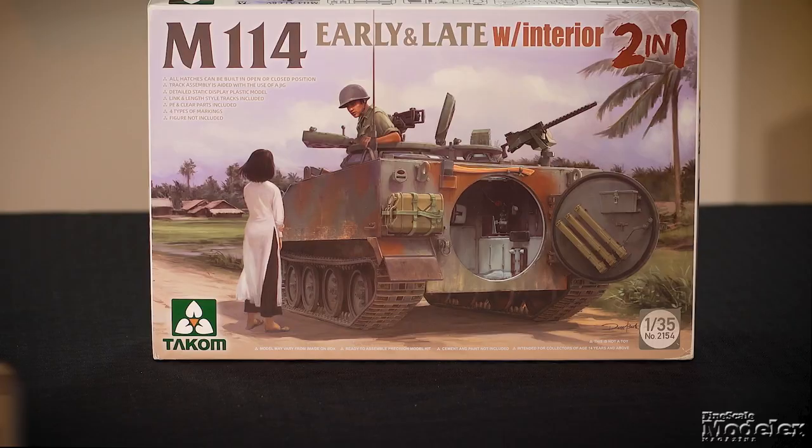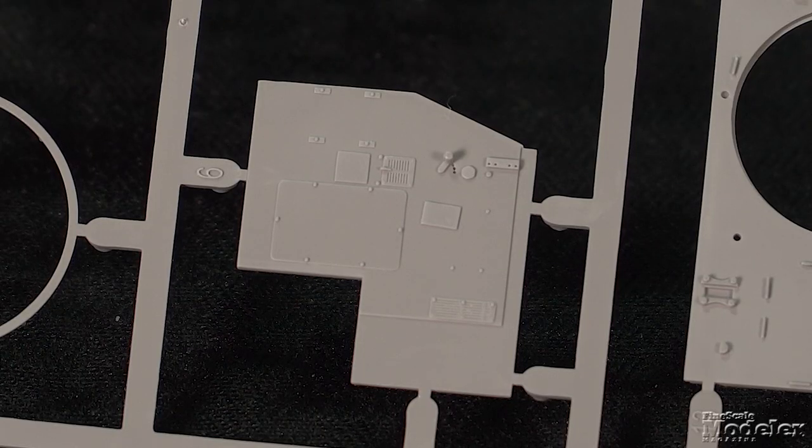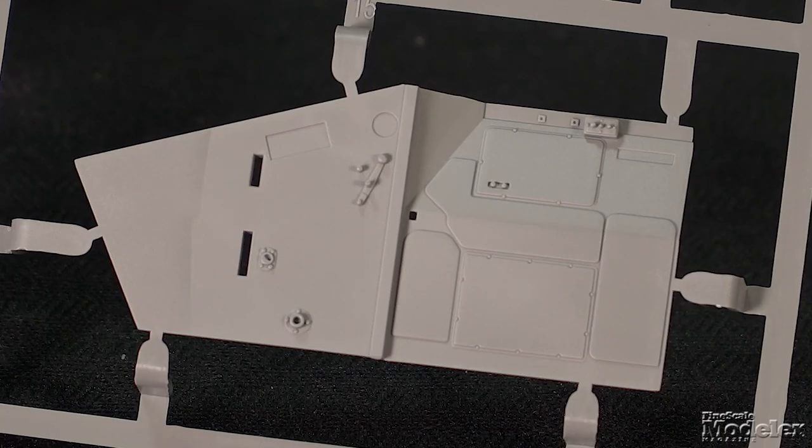In Episode 198, we took a look at Takom's initial 1/35 scale M114. You can check out that video, as well as Chris Cortez's build review, at the link in the description. Now, having heard Chris' biggest knock against the kit, Takom has released a version with an interior. Let's look at what's new, starting with the engine firewalls — these were actually in the original release but had no details added.